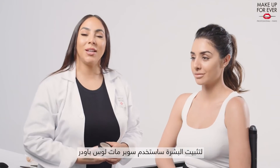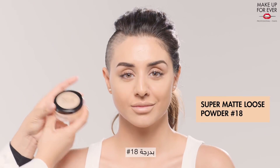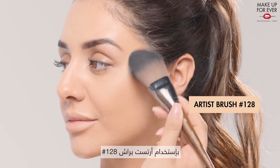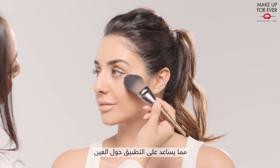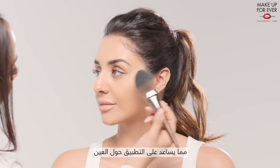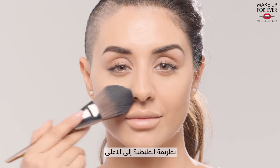To set the complexion, I will use the Super Matte Loose Powder in shade 18. I am using brush 128, which is a fluffy, flat brush that helps you apply around the eye area, at the center of the face, in a dabbing and lifting motion.